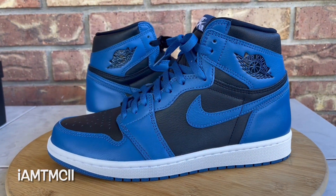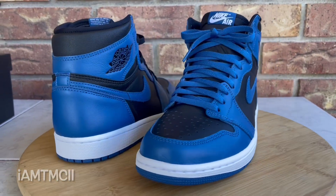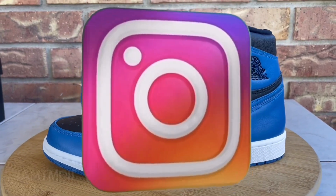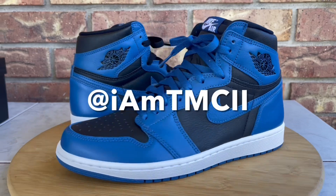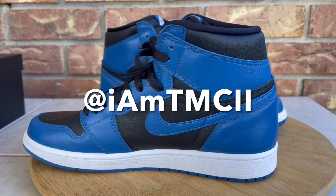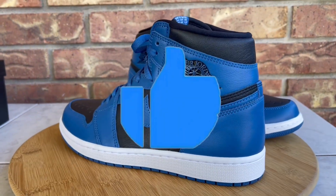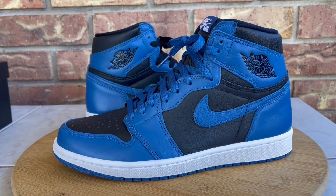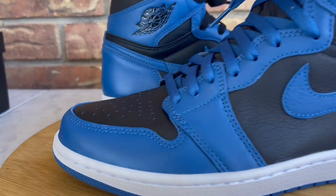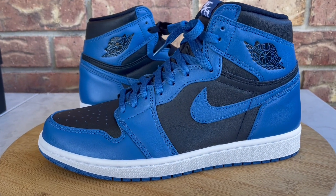Also, if you're on social media like Twitter or Instagram, go ahead and give me a follow — you can find me at I Am TMC II. And lastly, hit the thumbs up if you enjoyed the video; it goes a long way and keeps motivating me to keep sharing my pickups with you guys.